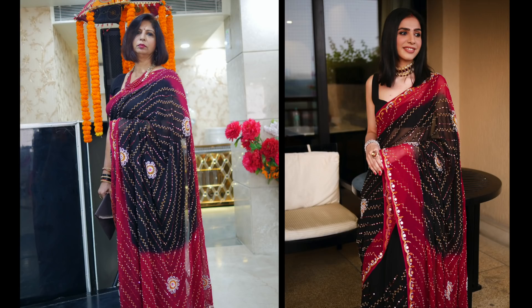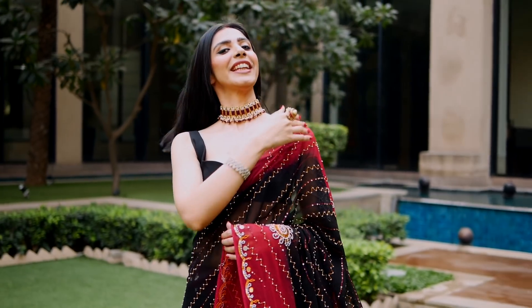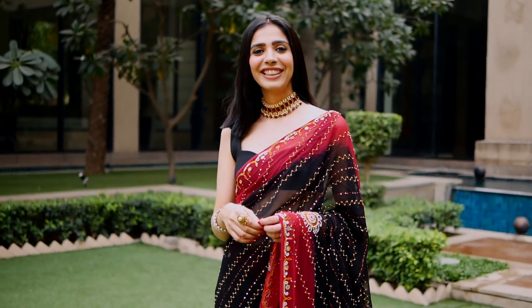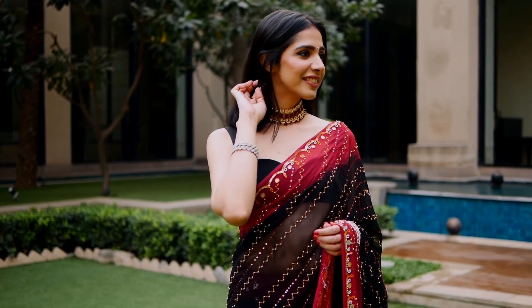I haven't worn earrings, as I mentioned before, but you can wear earrings — it's your preference. Coming on to makeup — I've applied nude lipstick, but my mom has gone for a dark lipstick because she likes it. But overall her makeup is simple. So the idea is whether you go dark or nude — that's your choice — but keep the overall vibe simple so that everything complements the saree.